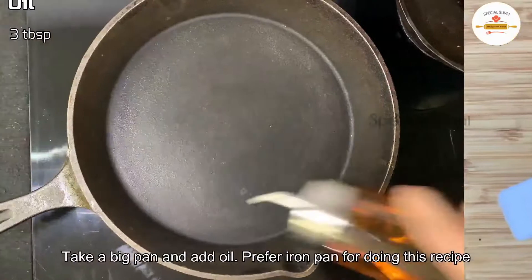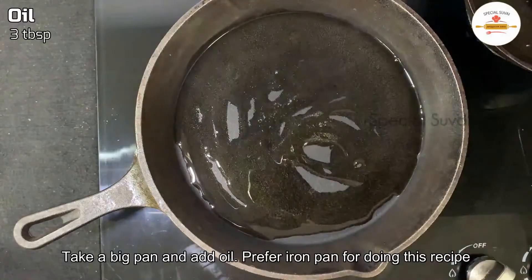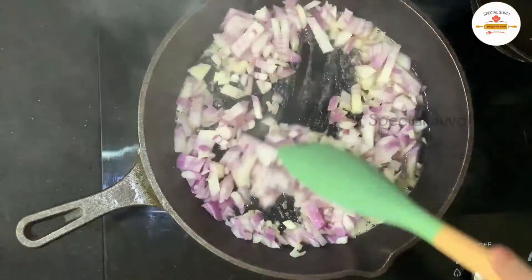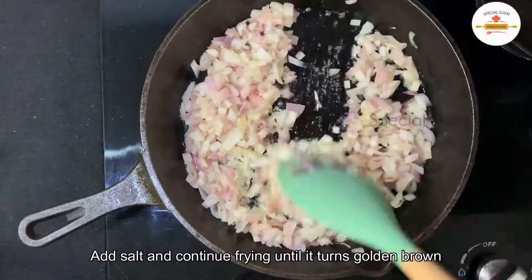Let's add 3 tablespoons of oil in a pan and fry the chicken until golden brown.